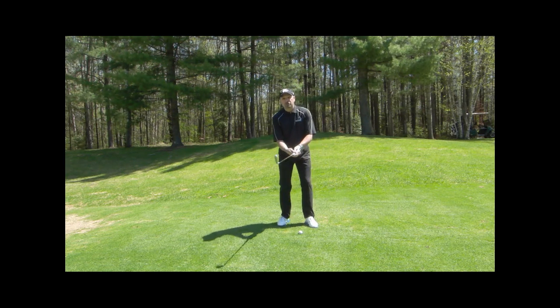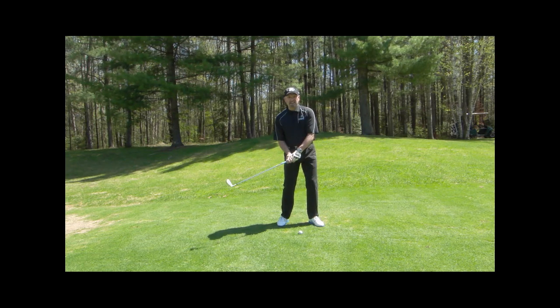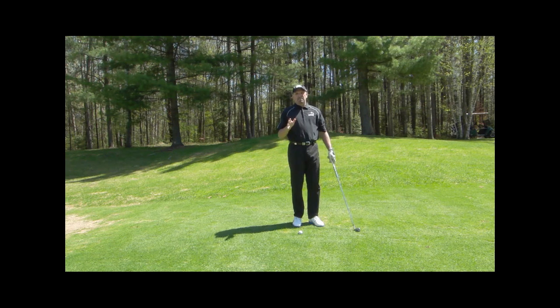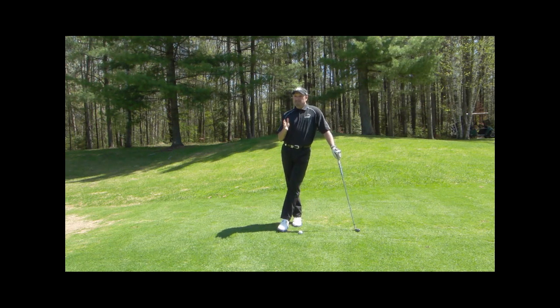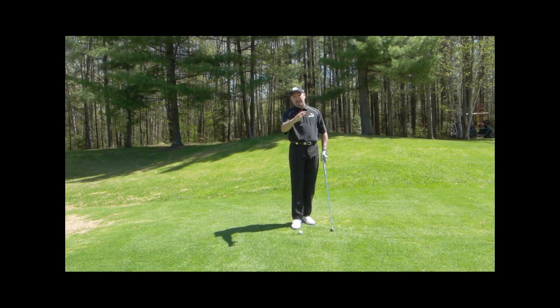Unfortunately, a lot of folks think that it's the job of the wrists and hands to square the club, and they even try to get rid of that slice by turning the hands over. I think that's some pretty bad advice, and I've heard that advice given from the odd pro. It's extremely difficult to square the club exactly the same at high speed every time as you rotate and turn your hands over.